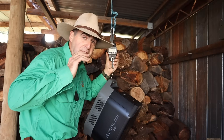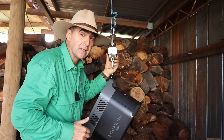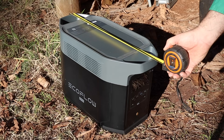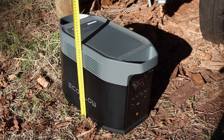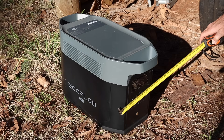That two kilowatt-hours of capacity is going to come at a price — it's a chunky one, weighing in at 23 and a half kilos. Just as well it's got secure handles at the top. Handle to handle it's just under half a meter wide, about 310mm high, and about 200mm deep.